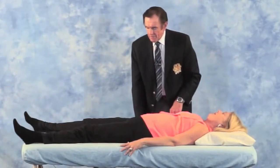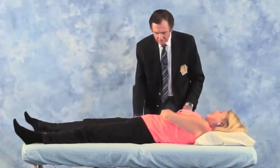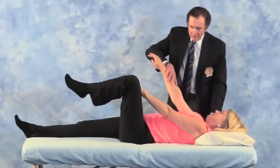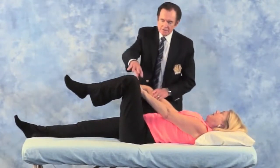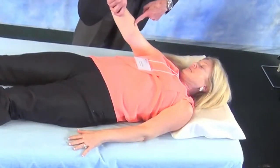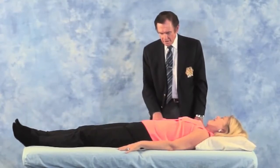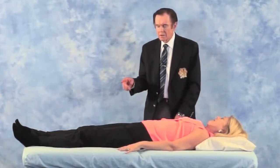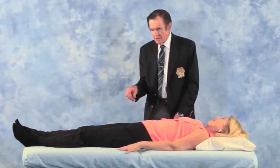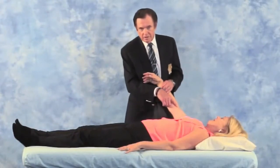Let's see if that worked. Nothing shows there. Let's see if anything shows here — this is what showed originally, and now it's gone. Let's see if the shoulder shows, which it did originally. It's gone. So this was a compensation to this, and this was a compensation to that.